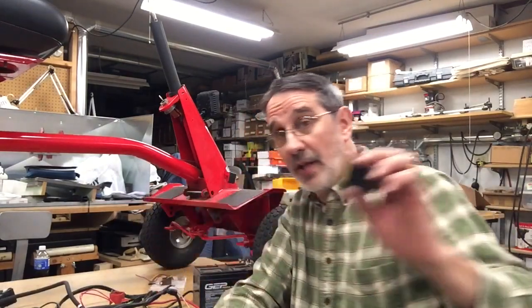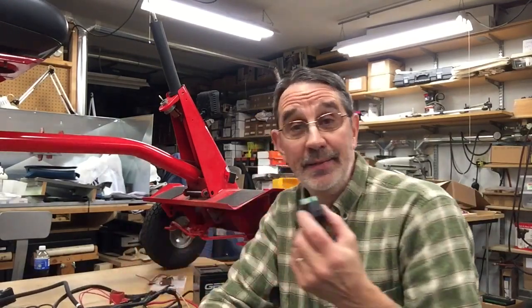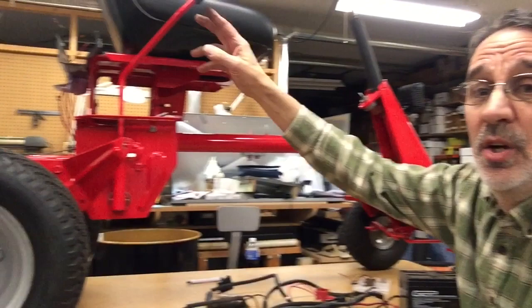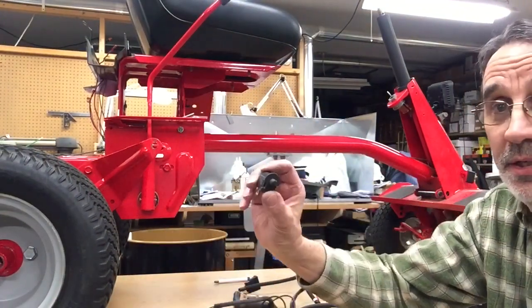Check the switch on your mower deck — if that's bad, the interlock, our little brain, is going to think the mower deck is engaged. Even if you're sitting on it with your feet on the machine, the interlock doesn't know you may have one foot on the ground, so that deck has to be in neutral.